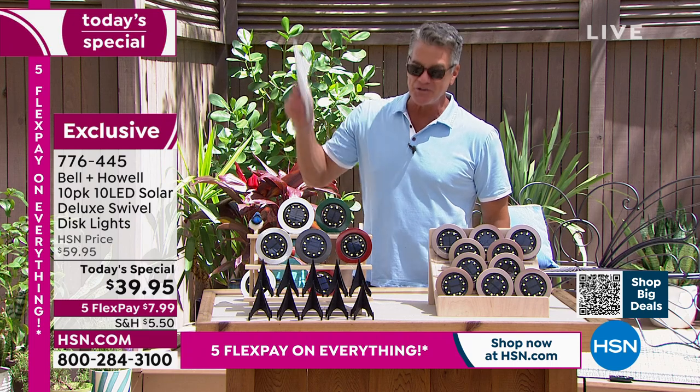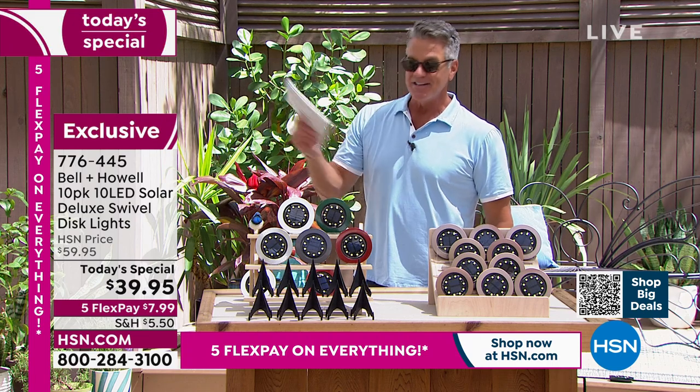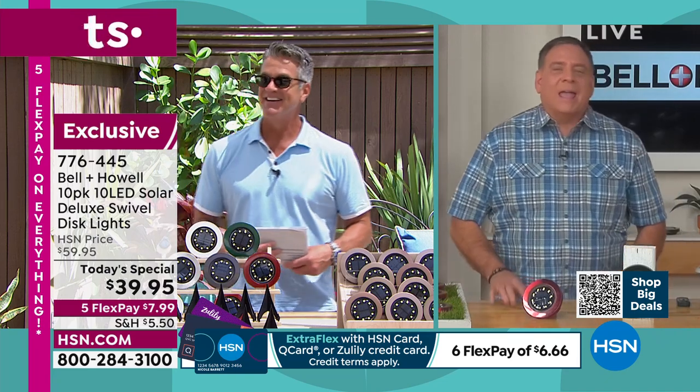If you've never tried them before and these are your first set, you're getting the best set that we carry. Let me introduce you to my good friend, Luke Caputo, standing by. Hey, Luke. We're back again with these exclusive lights. I love saying that because you can't get these anywhere else out there.